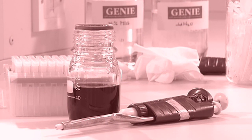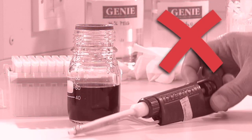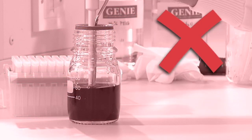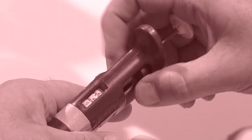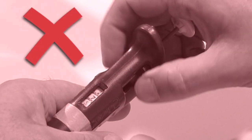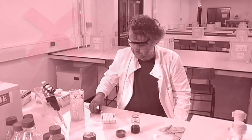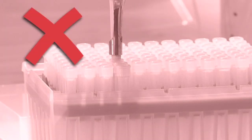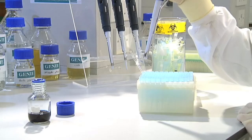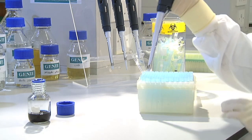Do not use a pipette without a tip attached. Liquid should never enter the body of the pipette — it will cause the pipette to corrode and will be a major source of contamination between liquids and experiments. Do not use a pipette past its volume limits, as this causes inaccuracies and damages the pipette. If you're having trouble attaching a tip, don't repeatedly jam the pipette into it, as this can damage the pipette. If the tip doesn't stay on, simply repeat the procedure with a new tip.